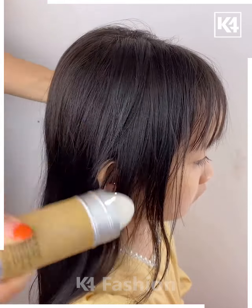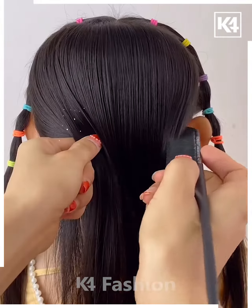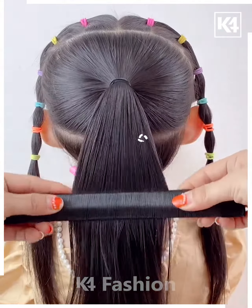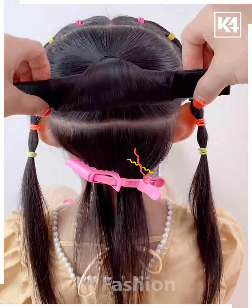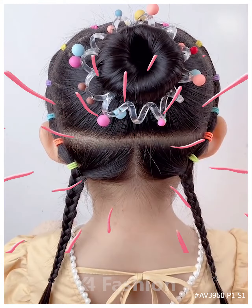Next, comb the hairs properly, then divide them into small sections. Tie the hairs and make a ponytail, roll it upward and make a bun using this tool. Take the hairs from the back, fix them, and it's ready. Thanks for watching!